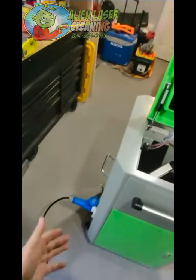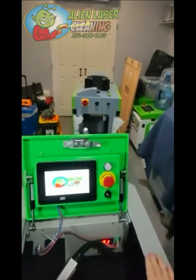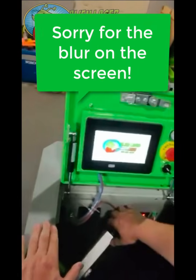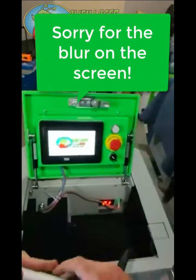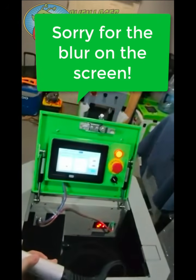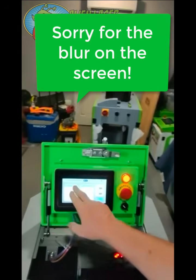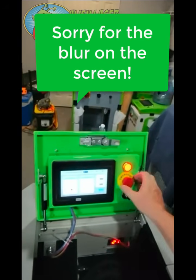Alright gang, we've got it plugged in now. What you do is you turn on the power right here and then the screen comes on. You can see down here that our AC machine is at 21 degrees Celsius. You'll notice that you have a red dot here - these are all your laser parameters. I'm not going to turn the laser on yet.